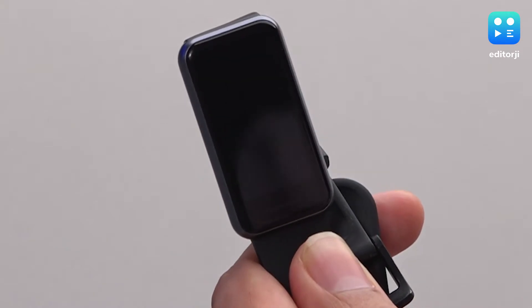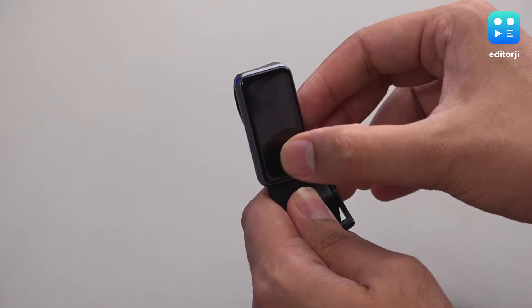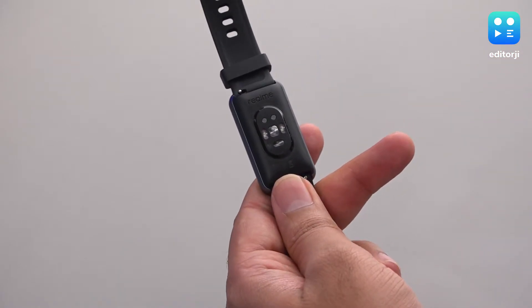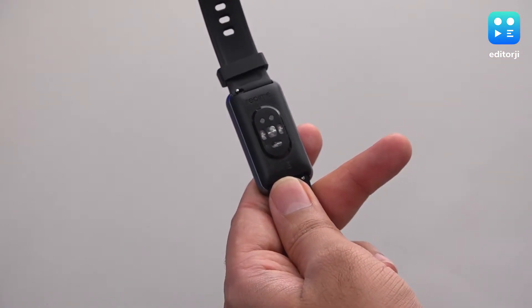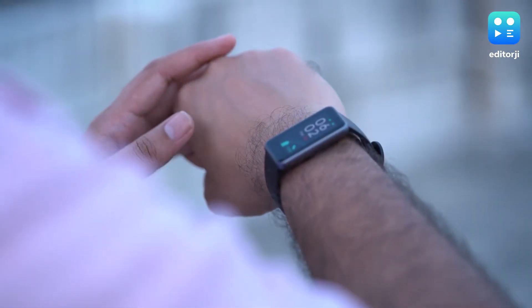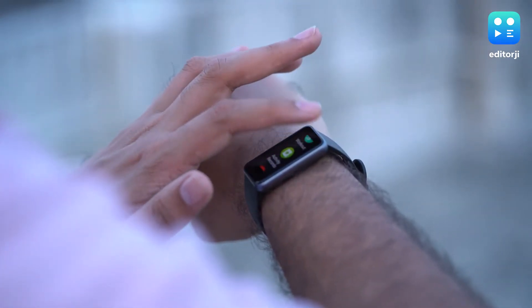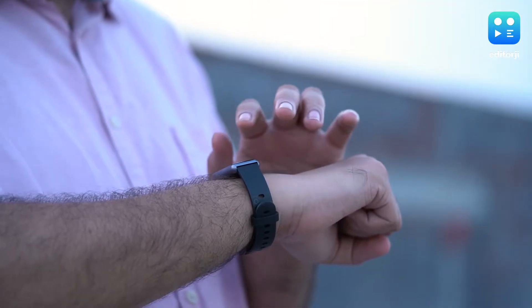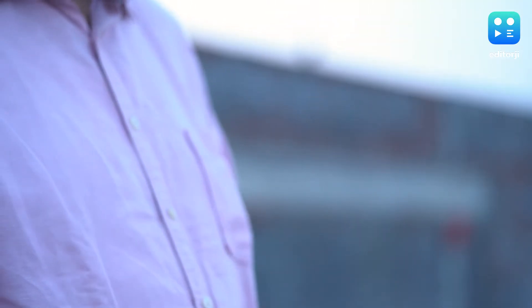The band is water-resistant up to 50m, so no need to worry about water damage. On the back, along with the sensors, there are two pins for the magnetic charger to clip on. Realme has promised a 12-day battery life on a single charge, but if you're using the Band 2 for activity tracking with 24x7 heart rate monitoring, then expect less endurance.